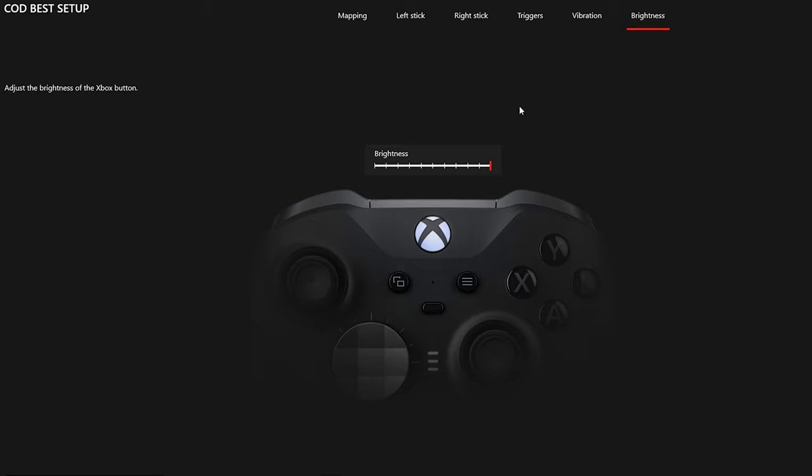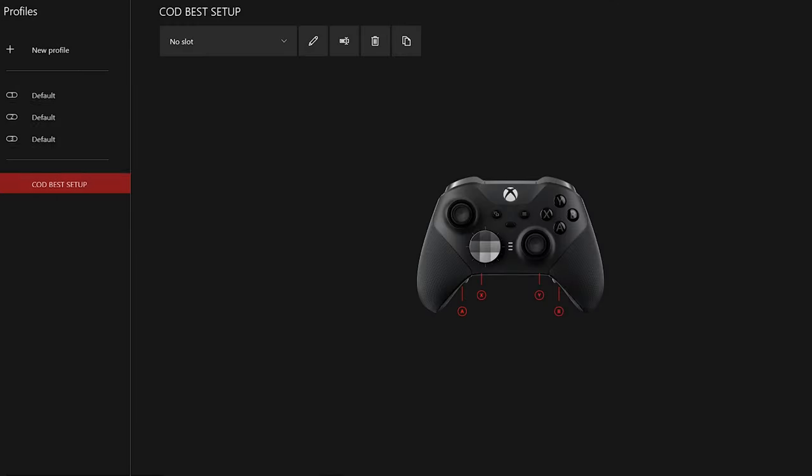The last tab is Xbox button brightness. I always play wired so I don't mind keeping it on max brightness, but if you're playing wirelessly you might want to turn it down to save battery. We've completed the full setup and gone through all the sub-menus. Click the back button to return to the main menu. Once you're happy with your profiles and class setups, close the Xbox application — everything saves automatically. Time to game!